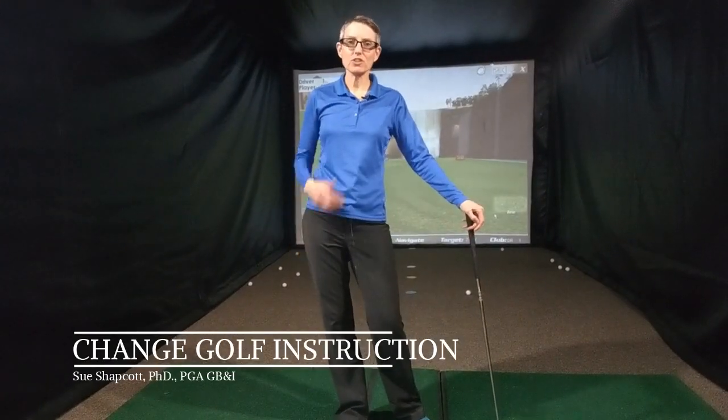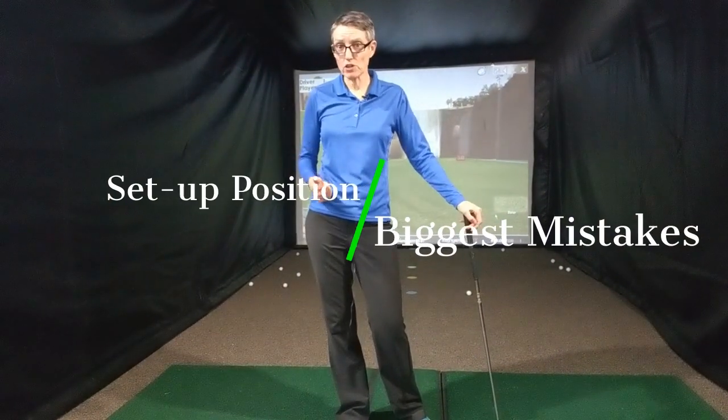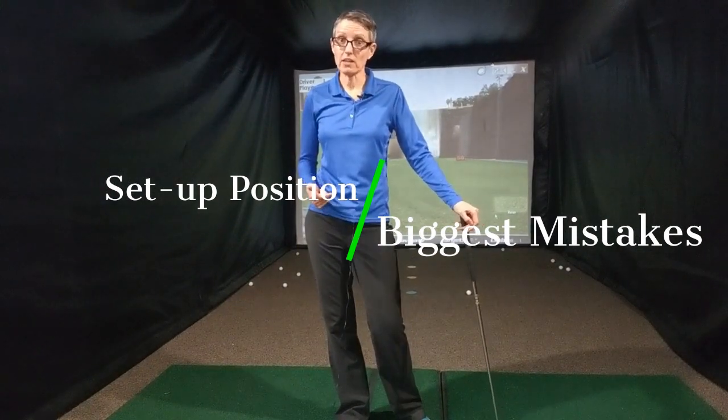Hello, welcome back. Let's talk about some of the biggest mistakes that I see beginners make in their setup position. So if you're a new golfer or a relatively new golfer, these basic things in the setup might help you improve your golf game. Let's start with number one.